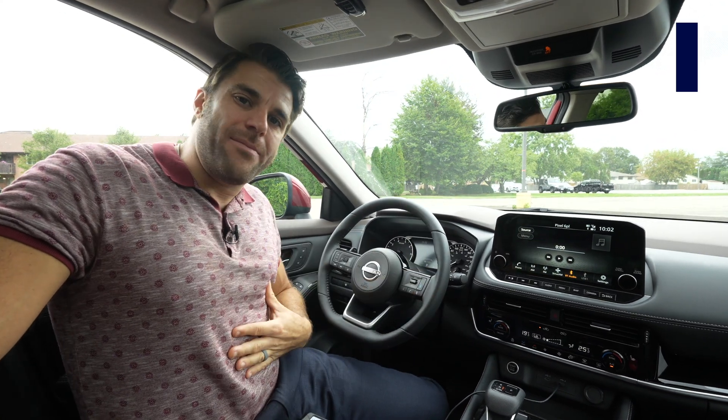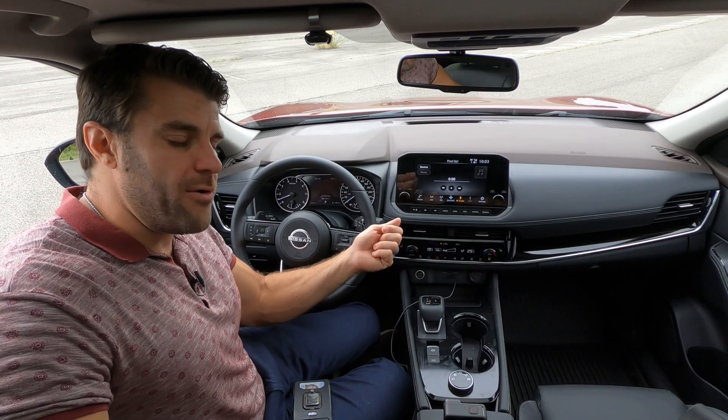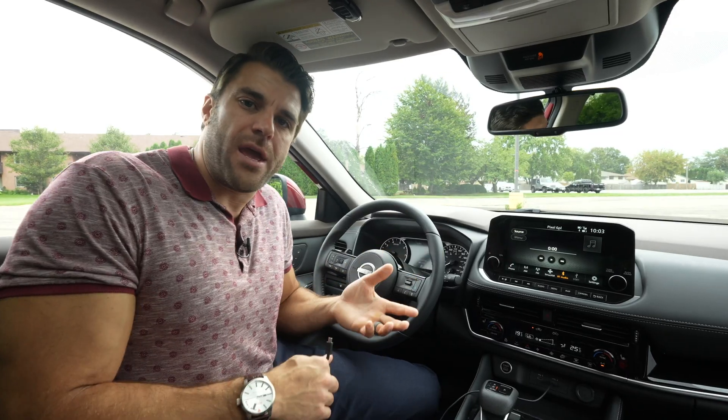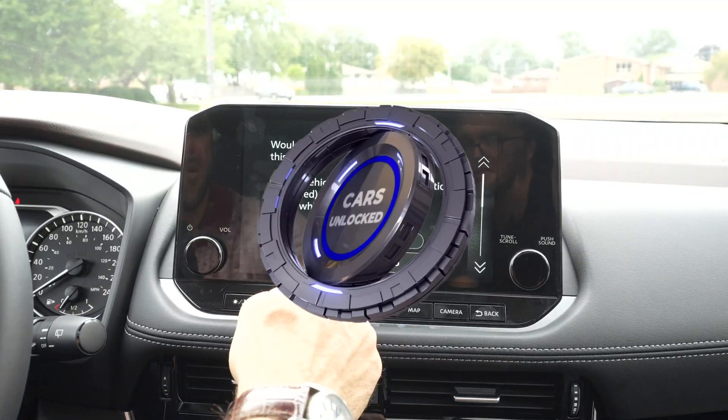Welcome back to another video guys. My name is Christopher from Cars Unlocked. I'm going to be showing you today some common issues that you might run into when connecting to Android Auto in your Nissan vehicle, and of course we're going to show you the solutions and how to fix them. So let's get started.